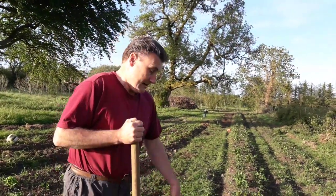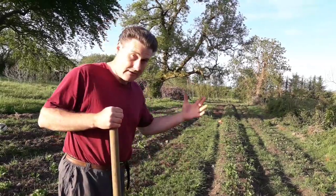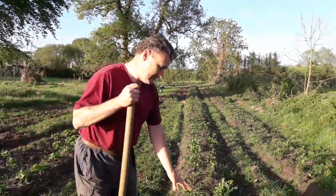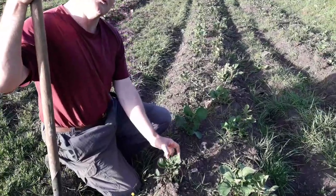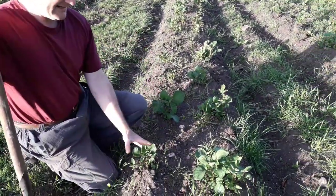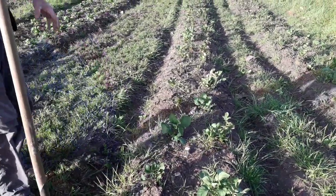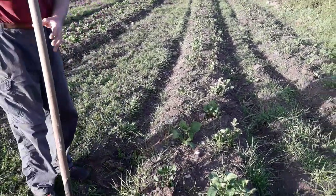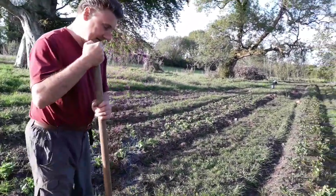So going back to doing it in the evening or early in the morning — what happens with the potatoes is that their leaves, this one's still open, but sometimes their leaves will close up like this. They'll just become easier for you to do, so it makes your job a little bit easier.